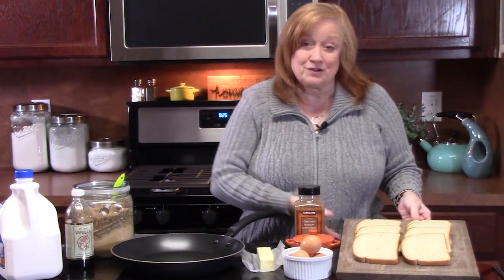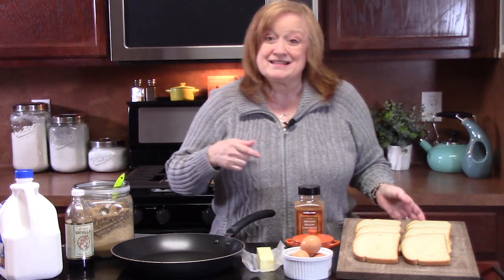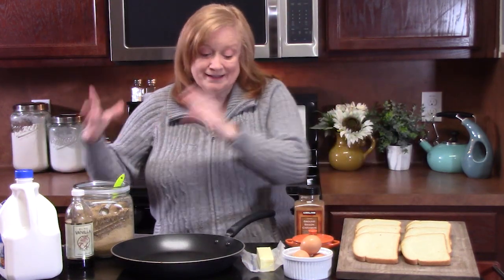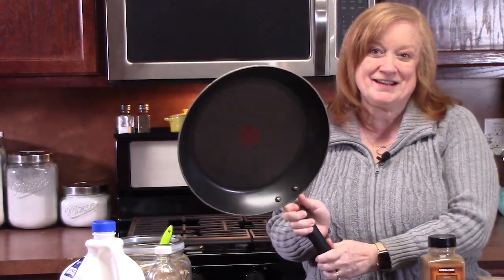French toast is simple. You can use any type of bread that you have, and then it has an egg custard that we're going to make. We're going to sweeten it, and then all you have to do is fry them up. Grab your large frying pan or your griddle and let's put this one together.